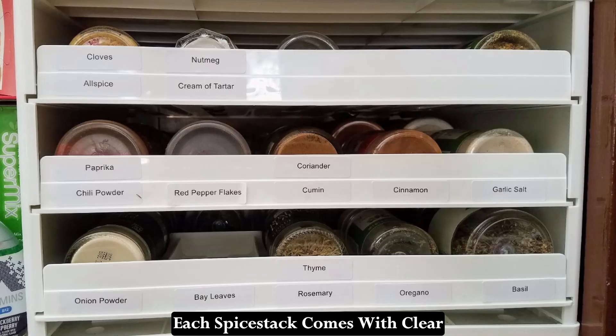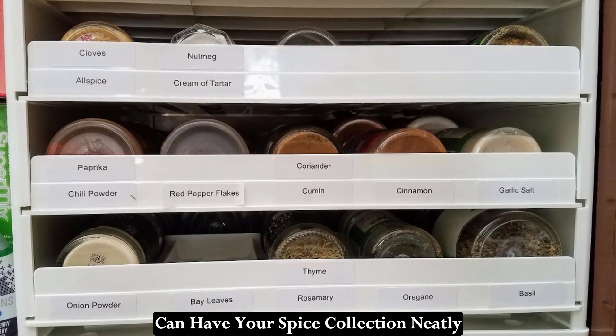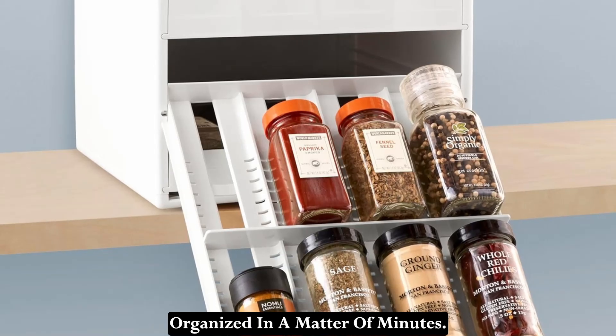Each Spice Stack comes with clear instructions for easy assembly, so you can have your spice collection neatly organized in a matter of minutes.